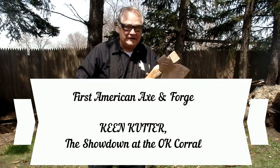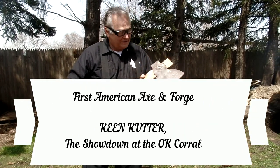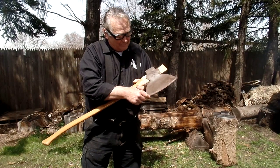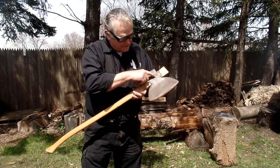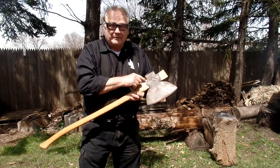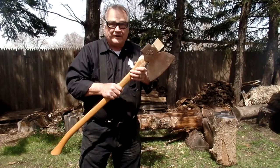Hi there. I got me a Keen Cutter Broadaxe. This is beautiful. I only paid a lot of money for this. See all the raised letters here? It says Keen Cutter. In case anybody says I got a phony, this is the real thing.